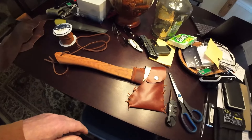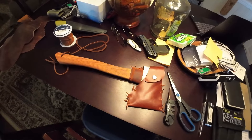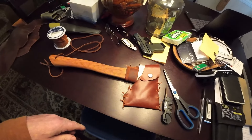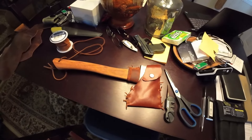Once you do the snap, it closes up nice, and an old hatchet is turned into a nice useful hatchet again. You can do this with just about any old hatchet — it doesn't take very long and you don't have to spend a lot of money on fancy products. If you have any leather sitting around and a little bit of your time, the hatchet will come out pretty decent and ready to use. Thanks for watching, hope you have a great day.